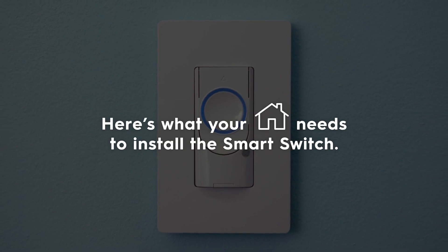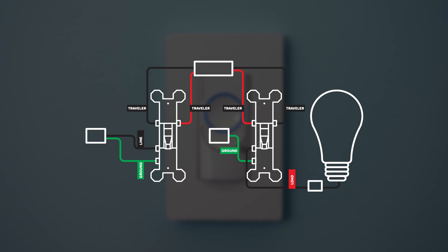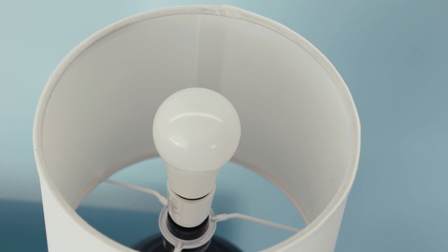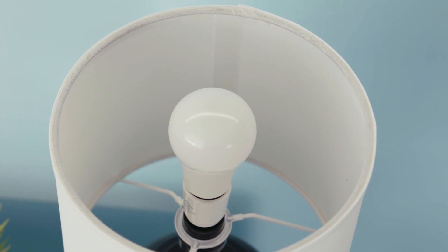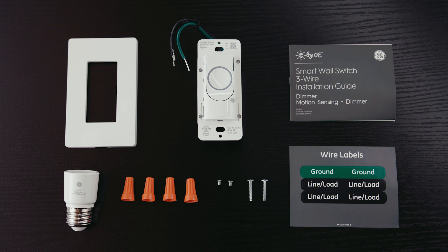Here's what your home needs to install the smart switch: a wired switch outlet that includes a ground wire, typically green or copper; a Wi-Fi connection; and if you're using SYNC or C by GE smart bulbs, non-dimmable LED bulbs, or you're on a circuit with less than 15 total watts across the bulbs, you'll need to install the bulb adapter for the switches to function.